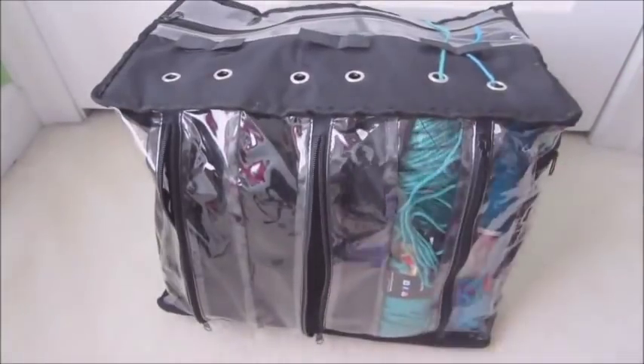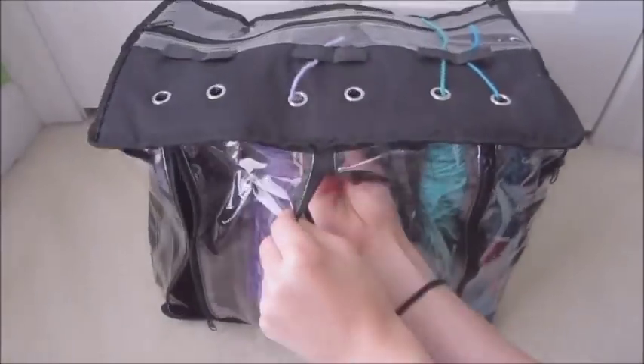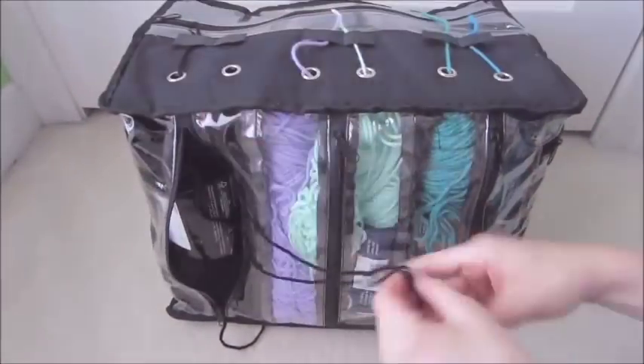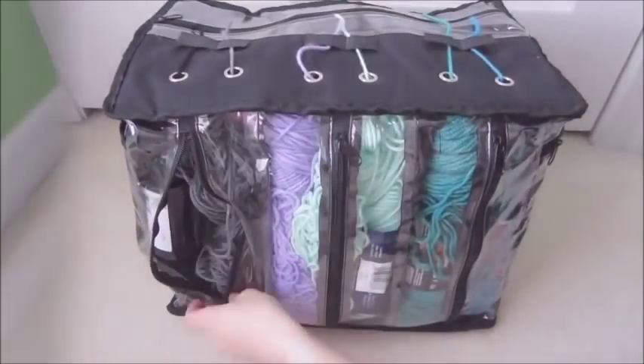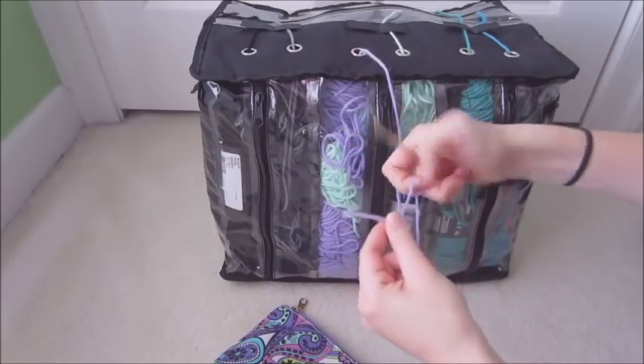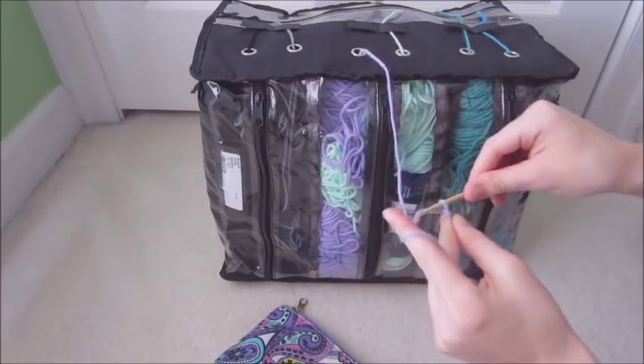I use this for my six most frequently used colors — you can probably recognize them from a bunch of the videos that I've made. I just think it's really convenient to have all of my favorites in one easily accessible place. I normally use this while I'm filming, so all I have to do is open the velcro, pull the yarn, and start crocheting. I can easily pull the yarn as I'm crocheting without worrying about a ball of yarn rolling around the floor and making a big mess.